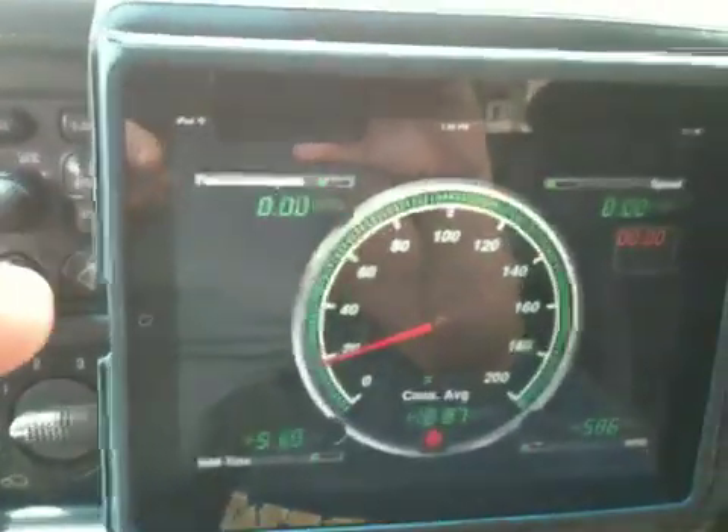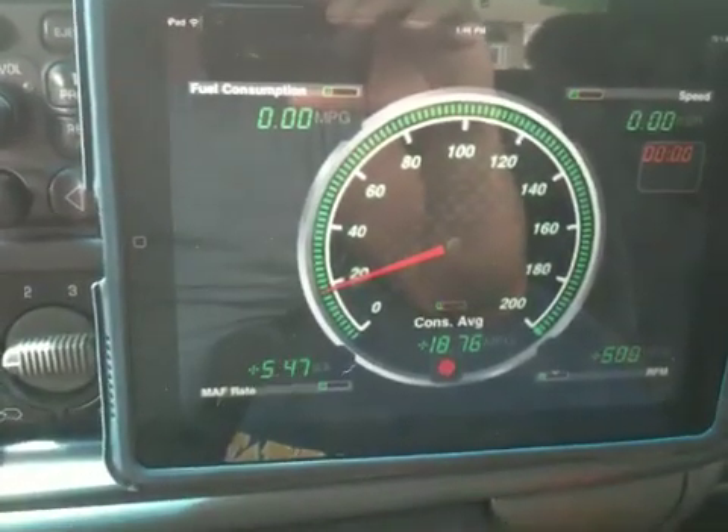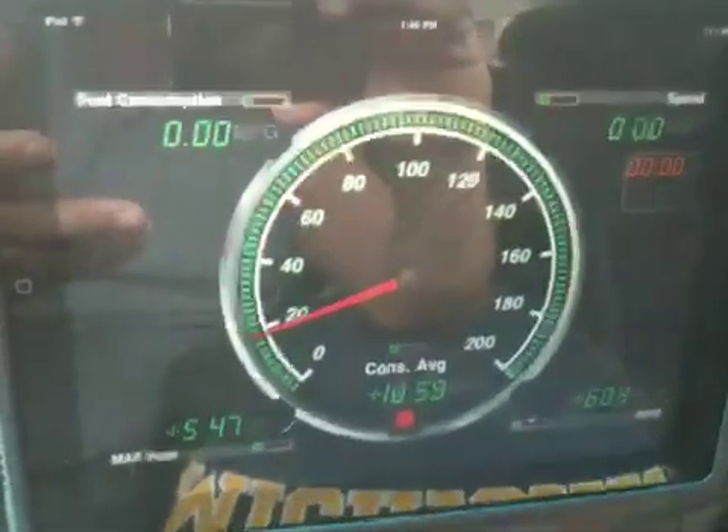This is my iPad running a program called REV, and it's reading directly into the OBD2 port inside of my truck, which is right down here. So that's information coming directly from the computer.